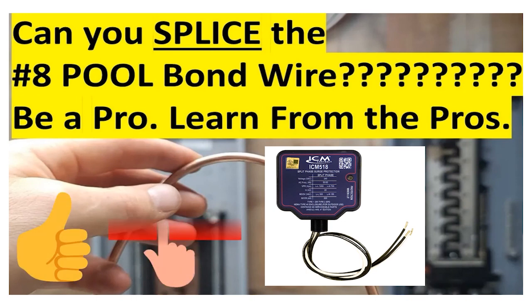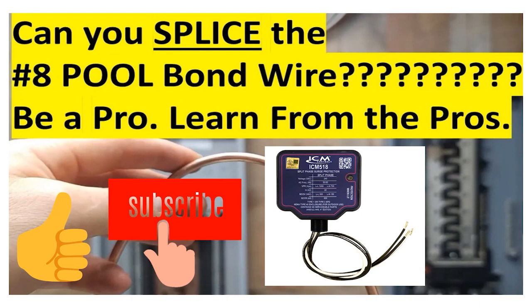I want to take just a minute to remind you that if there's anything I can do to help you in life or business, you can always just email me at electricalcodecoach@gmail.com. Let's get to it.